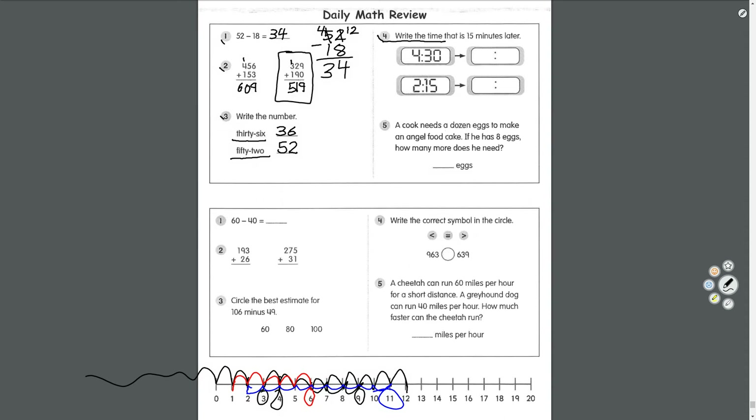Number four: write the time that is 15 minutes later. 4:30 plus 15 minutes — 30 plus 15 equals 45, so it's 4:45. Over here: 2:15. 15 plus 15 equals 30, so it's 2:30.